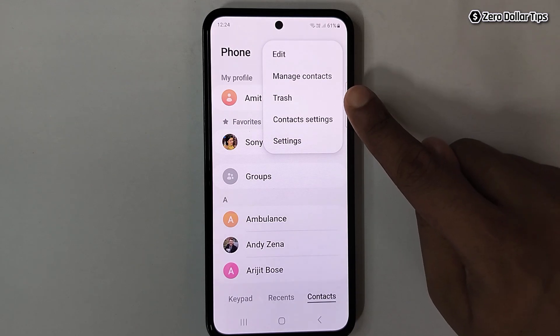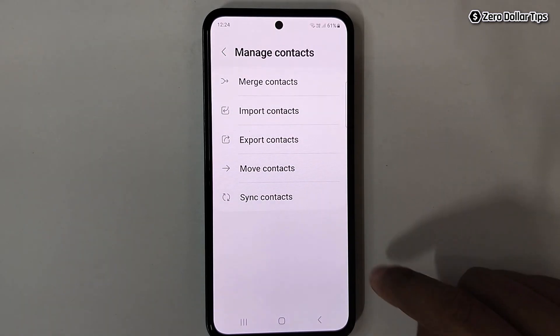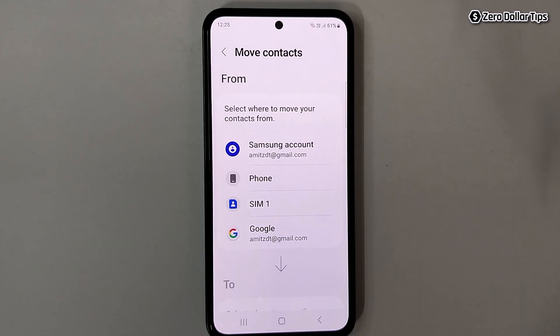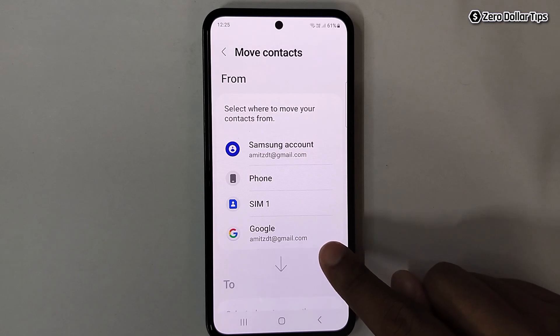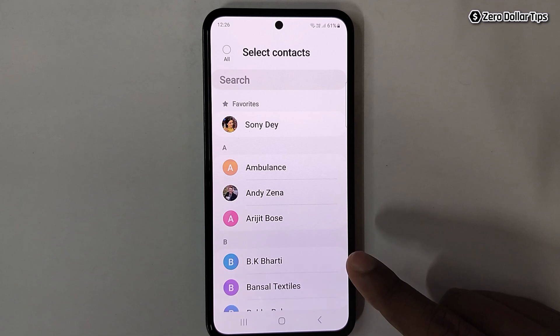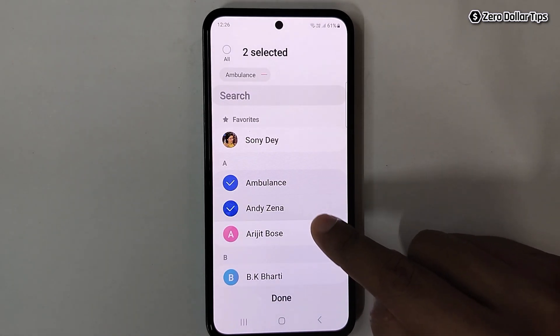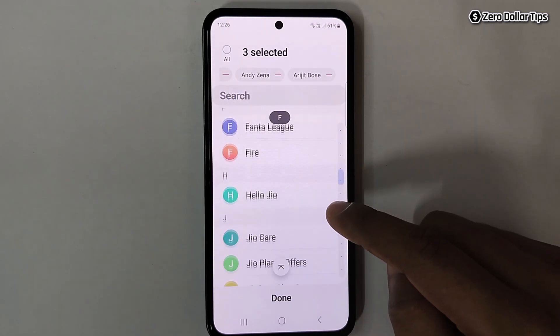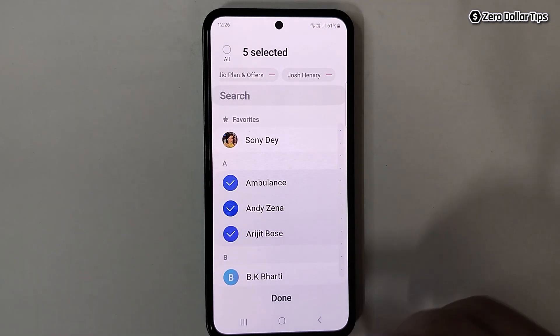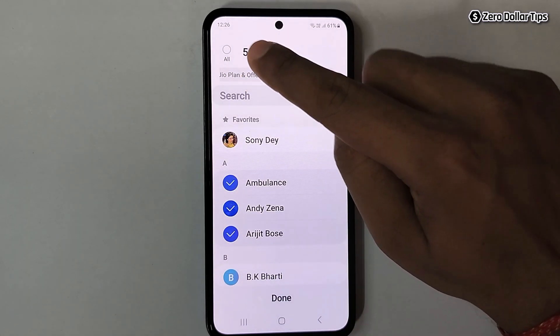Tap on 'Manage Contacts', then tap on 'Move Contacts'. Since you want to transfer contacts from your Google account and Gmail, tap on it. From here, simply select the contacts you want to transfer — tap on them one by one, or if you want to select all contacts, simply tap on the 'All' option.